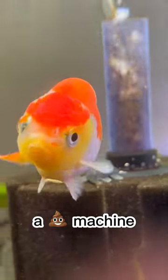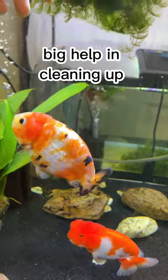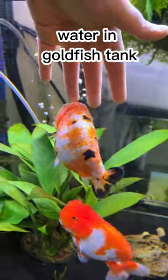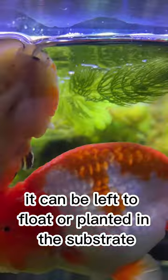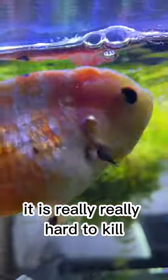Goldfish is basically a poop machine. If you need big help in cleaning up water in a goldfish tank, I suggest hornwort. It can be left to float or planted in a substrate, and it is really really hard to kill.